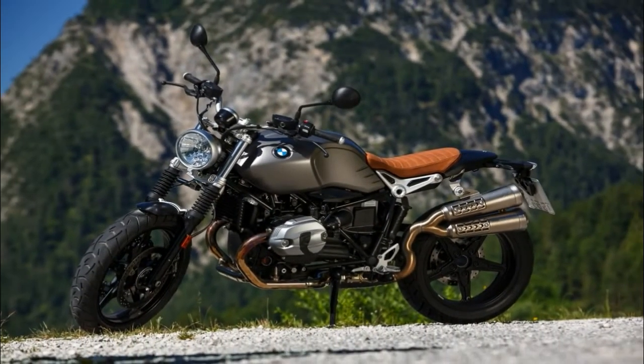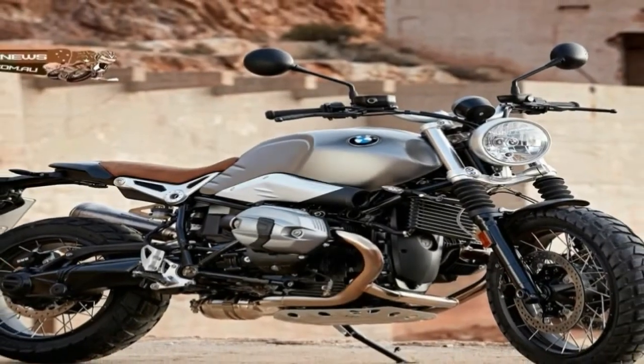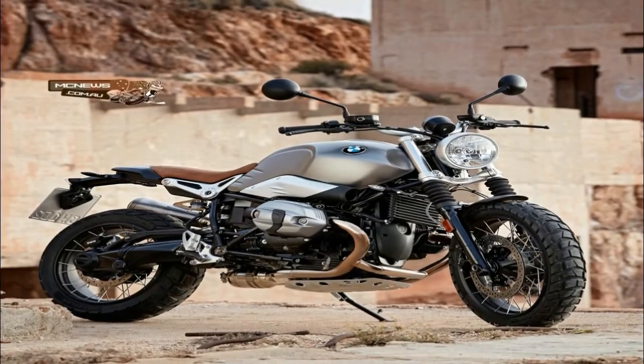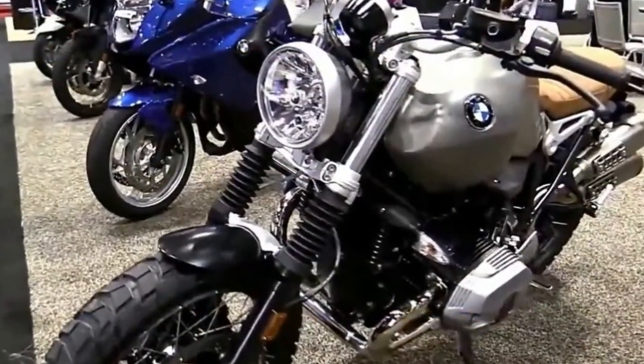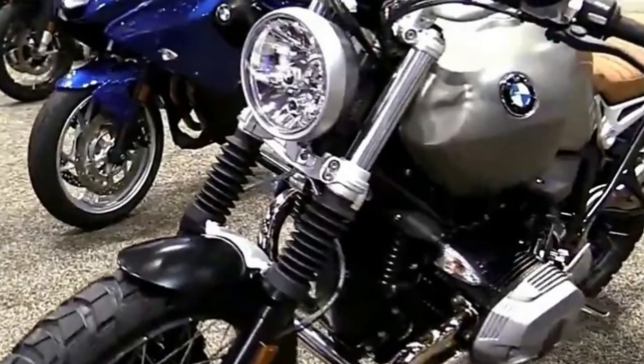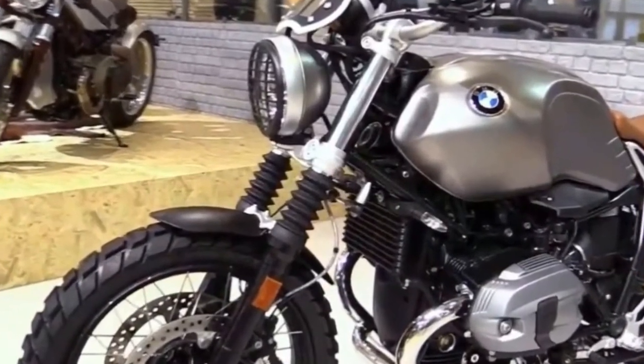The non-ABS base model GSX-R 1000 is unique to the USA and, at $14,599, it is an amazing value and the ideal foundation for a race bike. The machine that won at Kota, as ridden by Tony Elias, is actually a GSX-R 1000 and not the R model.